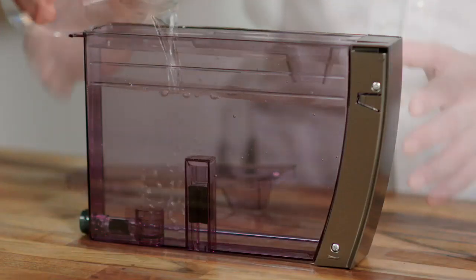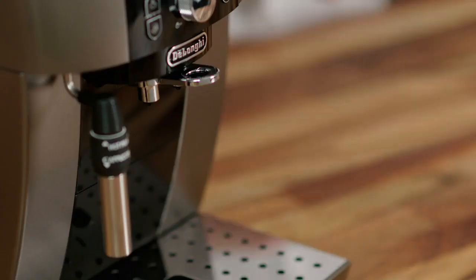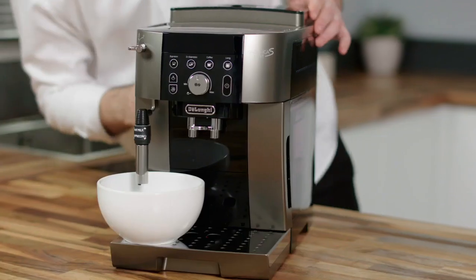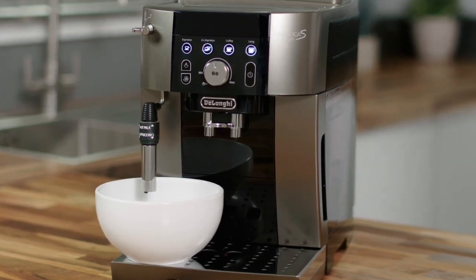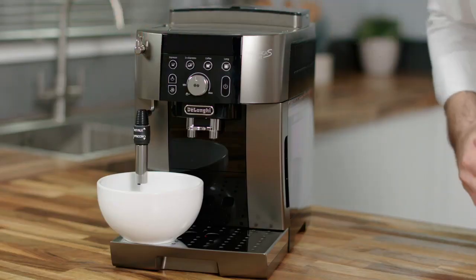Fill the tank with fresh cold water and replace it. The steam light will flash. Place a receptacle under the frothing nozzle and turn the dial to deliver water from the spout. It's normal to hear a loud buzzing noise — this is just the empty circuit filling with fresh water.